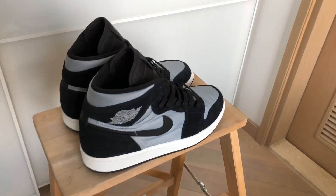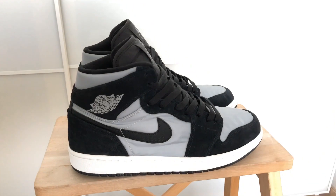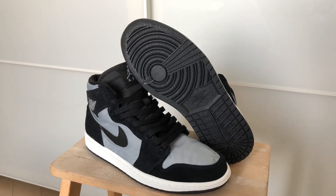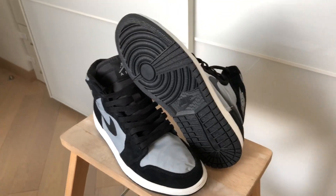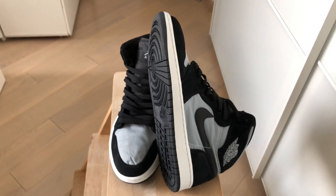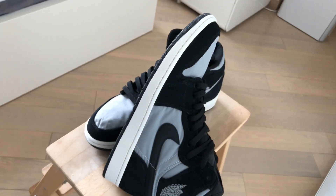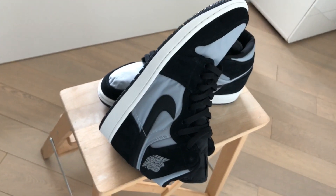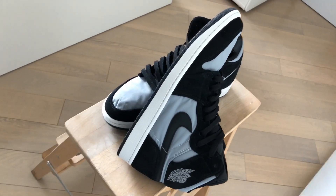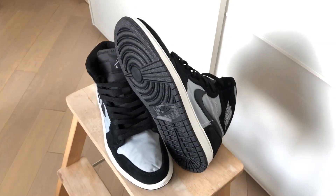The gray part that you see is actually a mesh fabric kind of material. It's a 3M material, so when you shine a very bright light, it will reflect back. It's definitely an interesting and dope concept. And in terms of colorway, it's black and gray, so you can't possibly go wrong with that combination. The black part is made out of suede, and I like how dark it is — it's really dark and that's a very good execution.